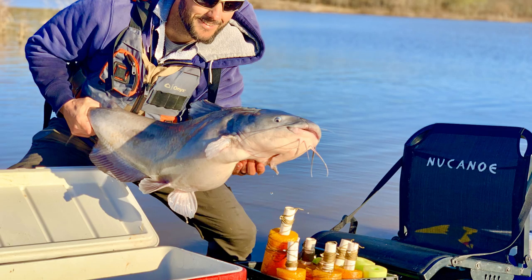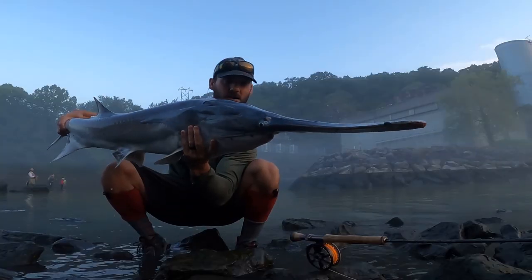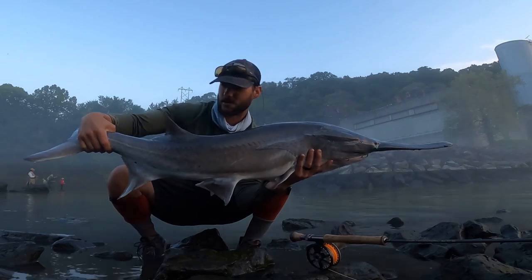Everybody's got different goals with self-filming or putting content on social media, but mine are to have fun, keep it as simple as possible, and always continue to learn — just try something different and get a little bit better with each video. I mainly do fly fishing, but I'll also set jugs, set yo-yos, or go catfishing. My main passion is fly fishing, but different types of fishing may require a little different setup depending on whether you're wading, kayaking, or boating.